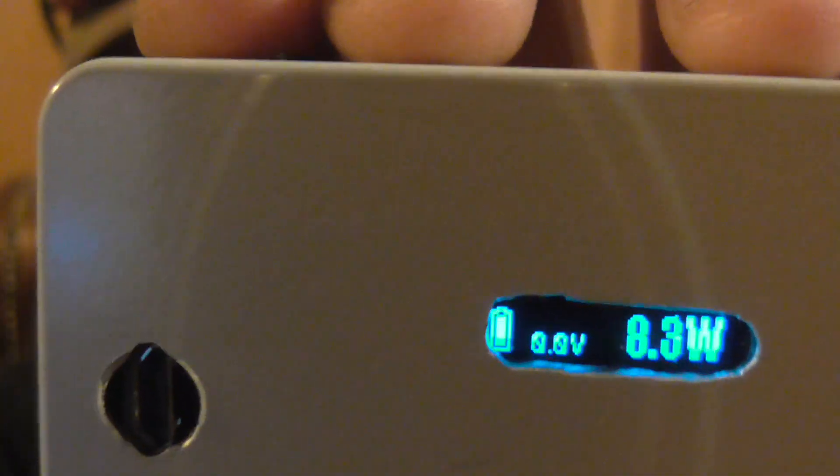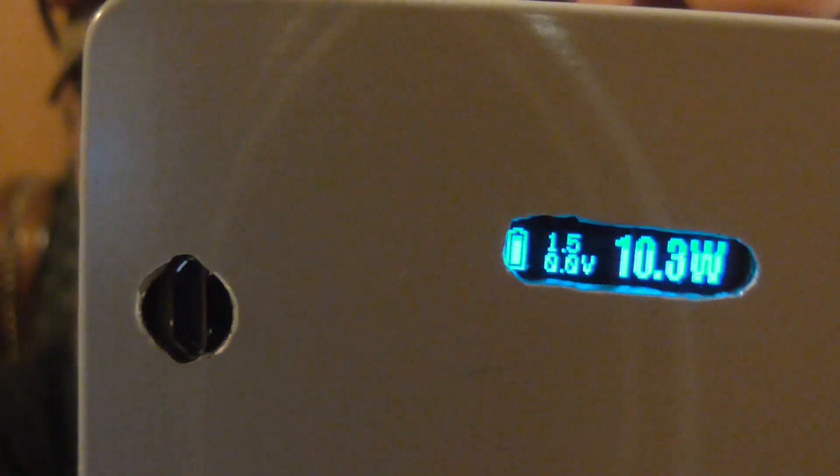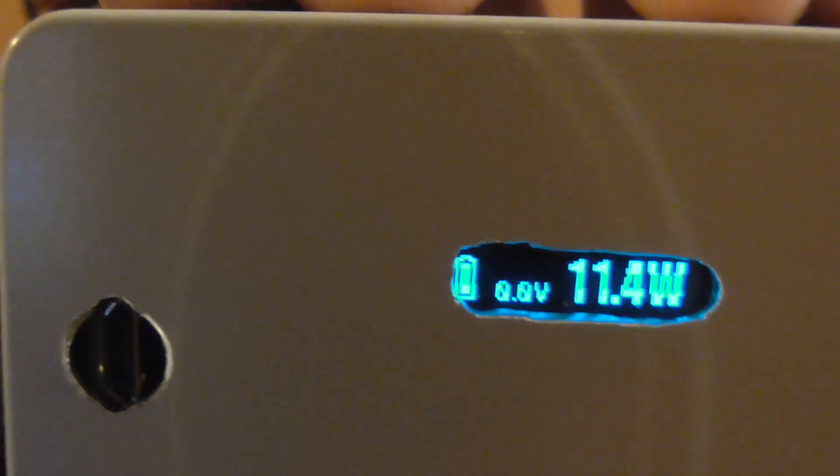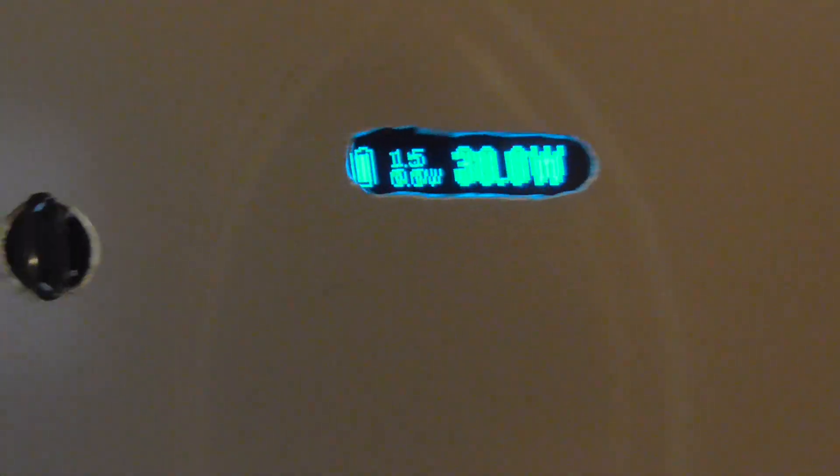Got a nice chrome stainless steel button right there — firing button. I got my up and down buttons right there. They work good. My up button's on top, down button's on the bottom. Crank this up so you can see that it's 30 watts — just hold that in and let it go wide open. There you go, you can see it is 30 watts.